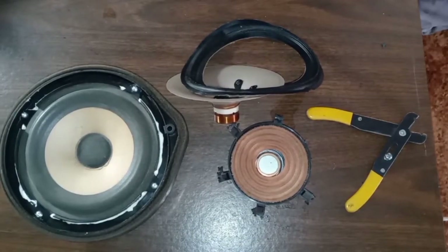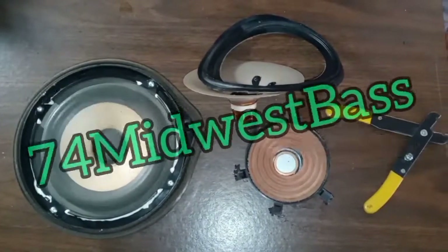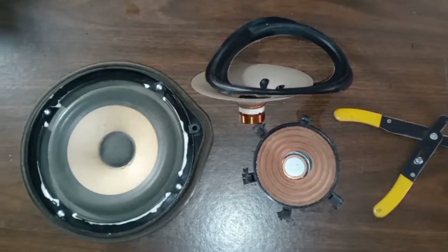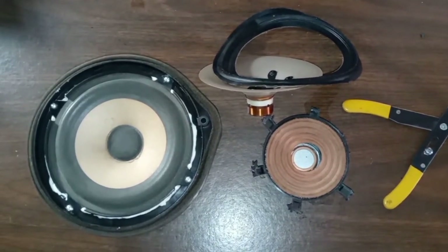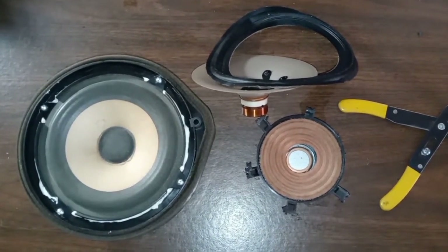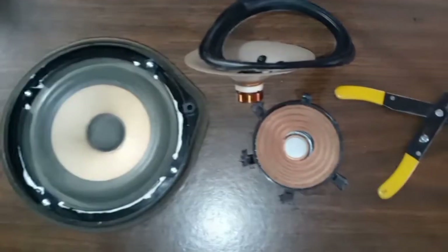Yes indeed YouTube, it's your guy 74 Mil West Base and we are back today with something a little bit more simple. We had a friend that had a factory speaker kind of blow out.